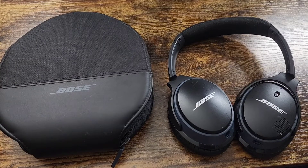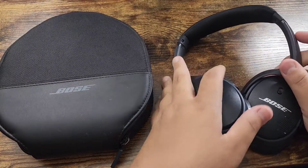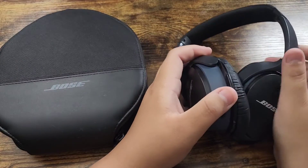So right now these are going for about $230 online, but it's a great buy — I'm going to show you guys why. We've had these for a while and they still sound amazing. It blocks out noise from the outside so you definitely cannot hear anybody talking or anything in the background.